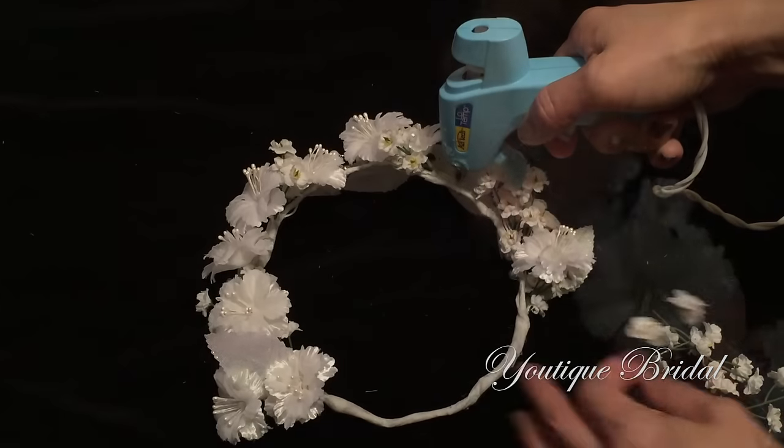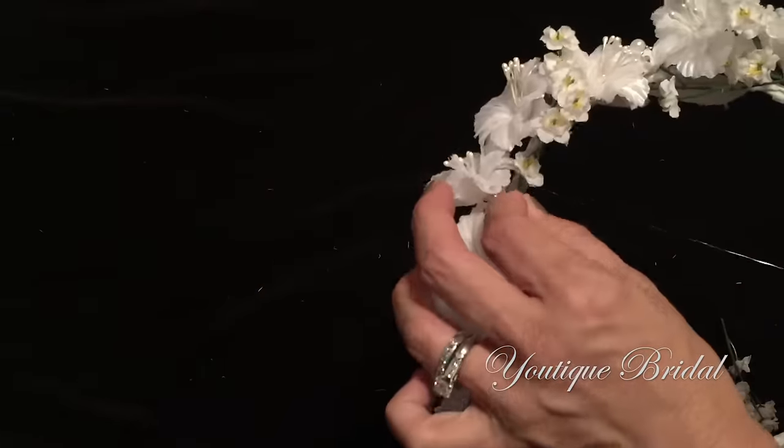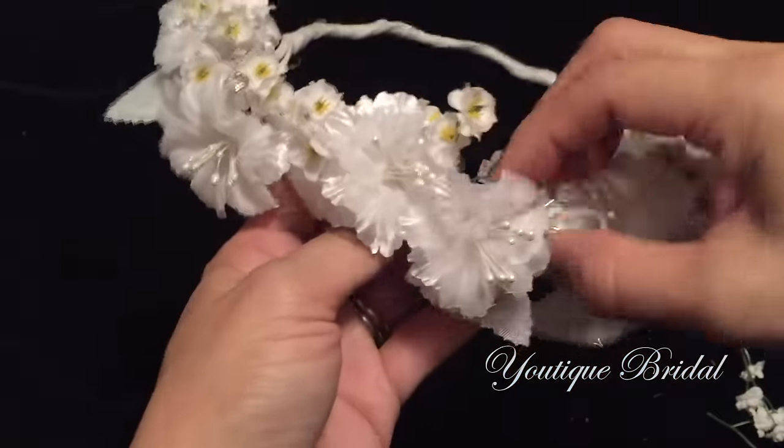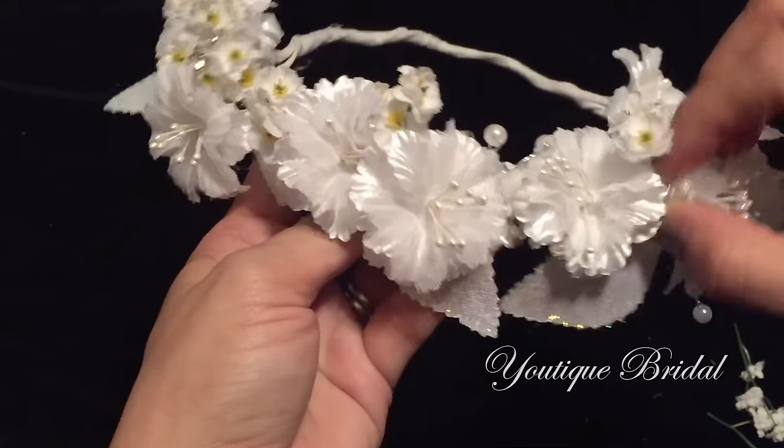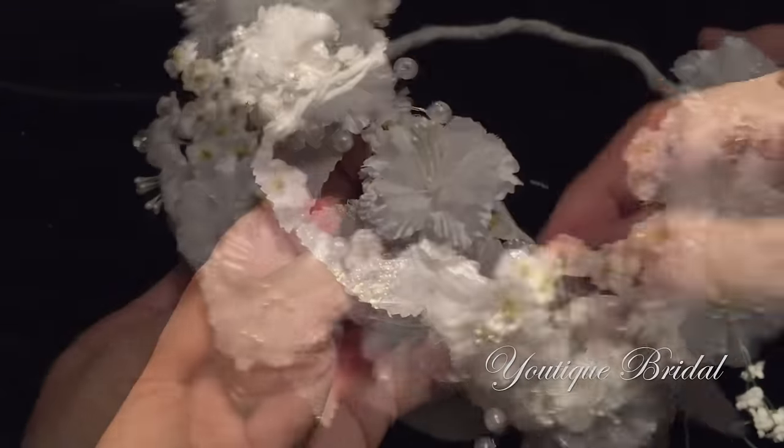Once complete with the floral tape, you can further secure the flowers with the glue gun. Here I'm just going to glue on some floral stems to use as fillers. Now I'm going to go around the floral crown and readjust all the pearls and rhinestones. We are now complete with the floral crown.